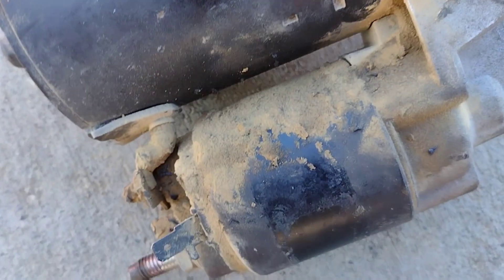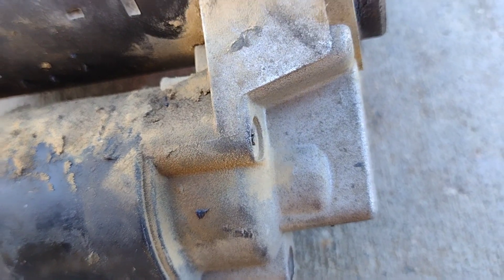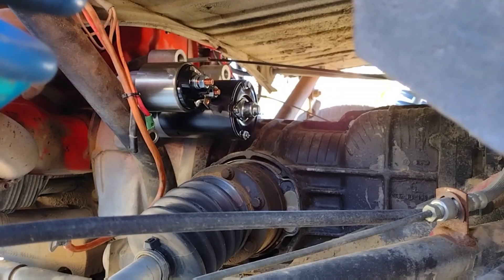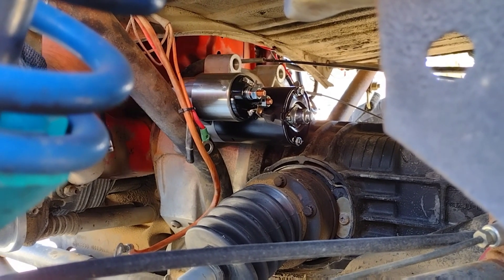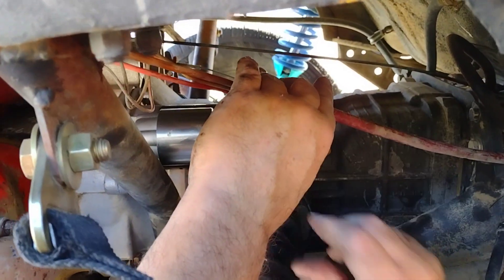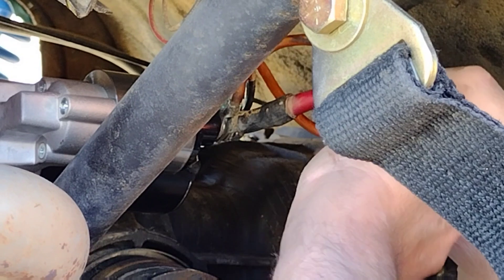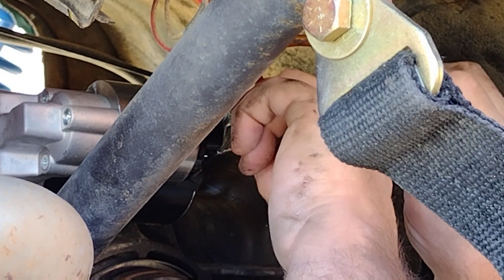The only difference being one less terminal on the new starter. Oddly enough, considering that I wasn't using the second terminal for anything, the difference was inconsequential to me and I was happy it matched up. After a bit of fumbling around, we got the wires placed back on the right terminals.